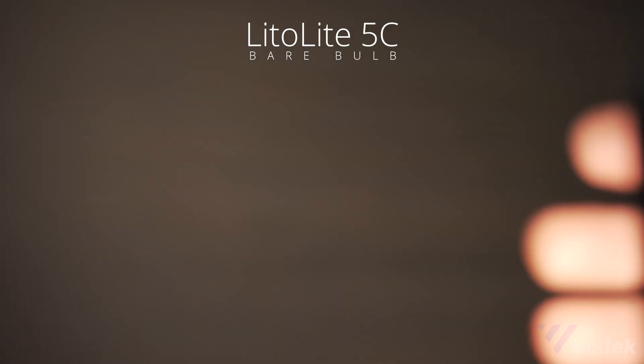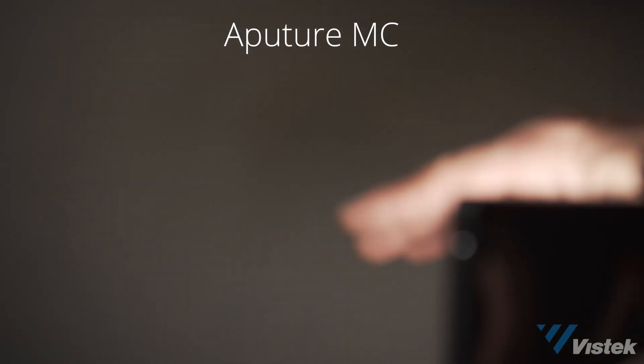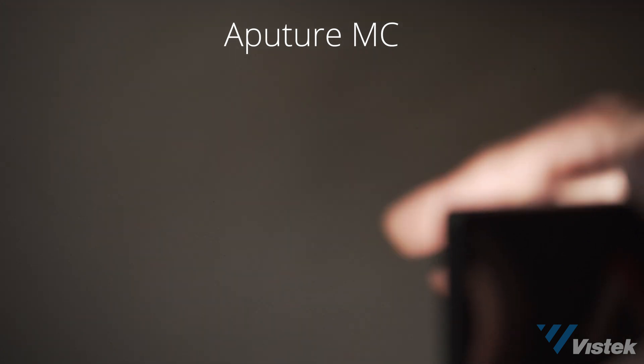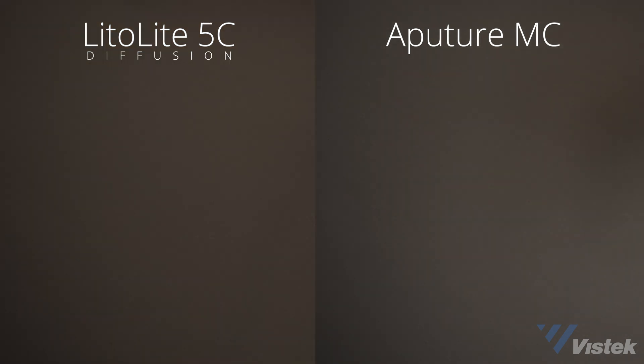One note about using the MC or Lido without diffusion: because it's bare bulbs in the case of the Lido, or just a very close diffusion panel in the case of the MC, both lights are going to cast multiple shadows. So if you're going to see the shadow cast in your shot, you're going to need to use a diffuser or bounce the light.